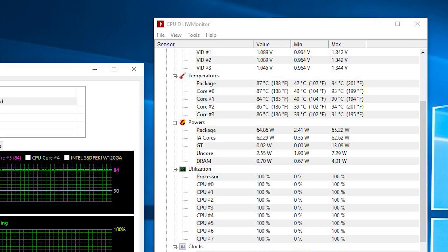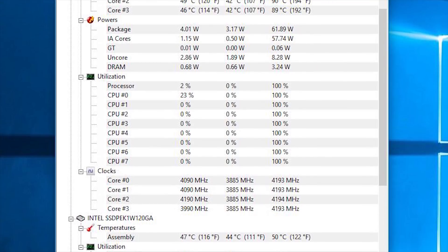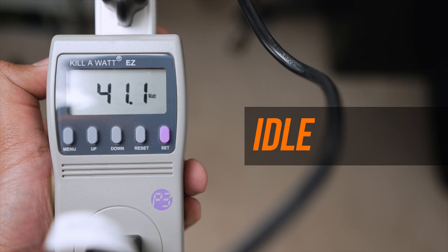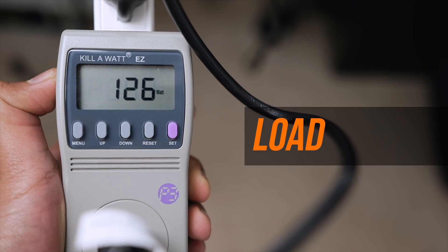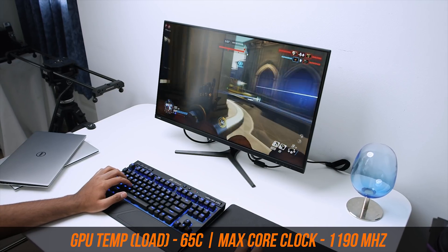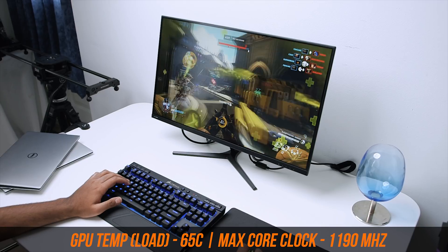The integrated cooling solution did a pretty good job keeping the i7-8809G under control even under my 15-minute AIDA64 stress test. CPU temps hit as high as 87 degrees Celsius with no major throttling, and during idle, CPU frequencies ran at 4 to 4.2 GHz — above its 3.1 GHz base clock spec. Power consumption was impressive too: during idle like browsing or watching YouTube, the system drew roughly 50 watts, while under full load on the Vega GPU and CPU, it drew roughly 130 watts. The GPU ran around 65 degrees Celsius while gaming, with a maximum core clock of around 1190 MHz — right on par with specs — and the system was relatively quiet during testing.